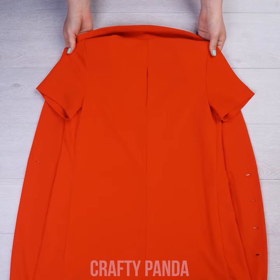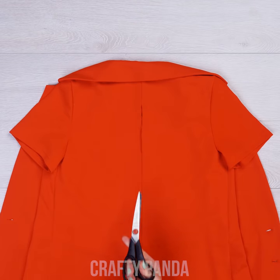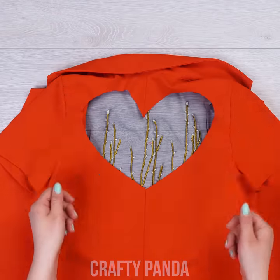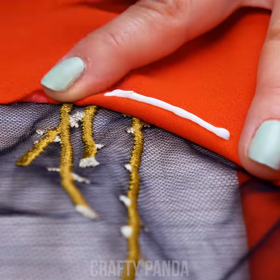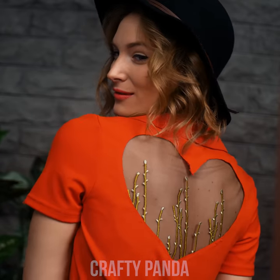We'd better skedaddle out of here before more people see us. We'd better patch this up real fast. Or instead of sewing it back, make a bigger hole and take your favorite piece of embroidered tulle and attach it using fabric glue. Perfect! Lipstick on! One last accessory and we are good to go! You gotta love that gorgeous back.